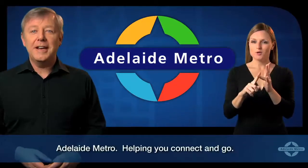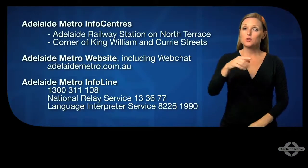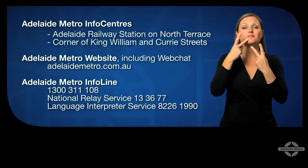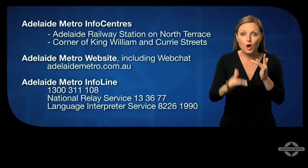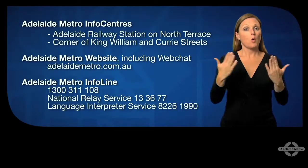Adelaide Metro — helping you connect and go. If you have any questions or need more information, visit the Adelaide Metro info centres in the city, go to our website adelaidemetro.com.au, or call the Adelaide Metro info line on 1300 311 108.